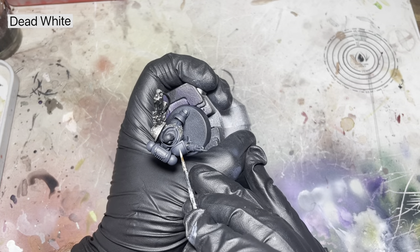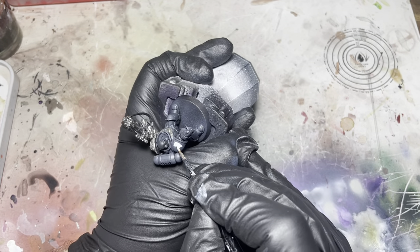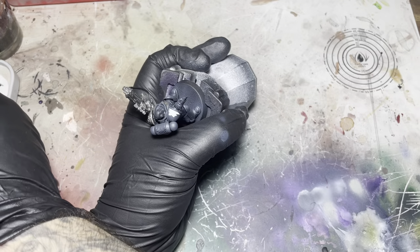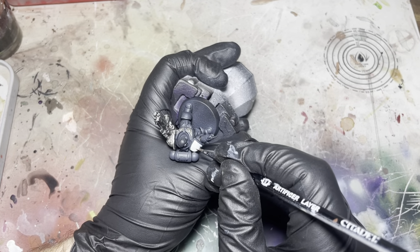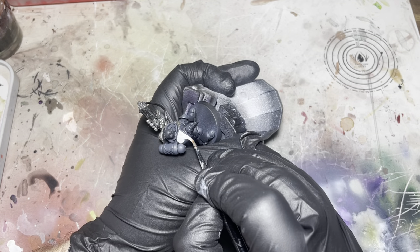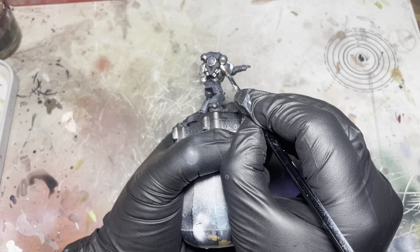I'm just going to block in this pauldron with some white just to make the next step a bit easier. I'm going to be painting this guy coming from the Blood Angels faction, so this will be nice to get the red layer down.